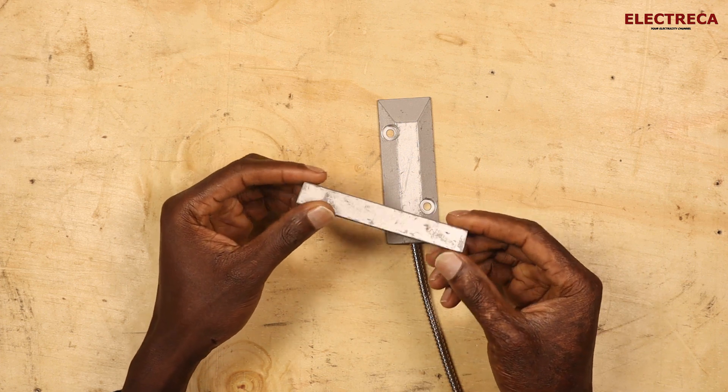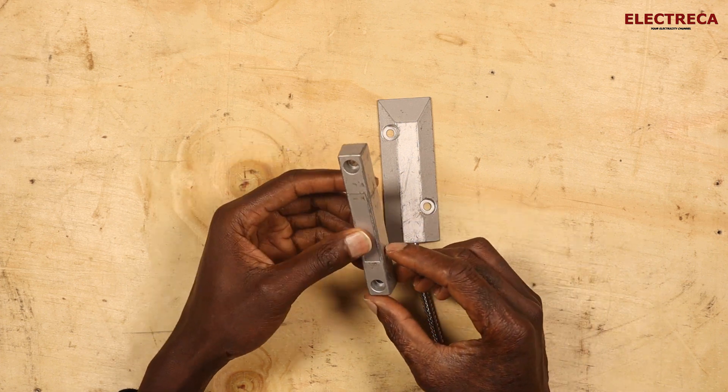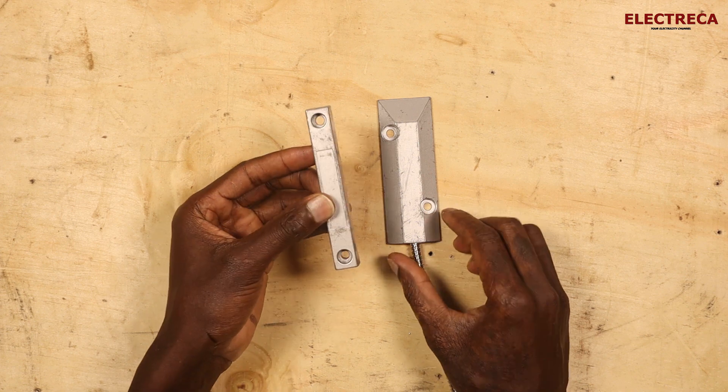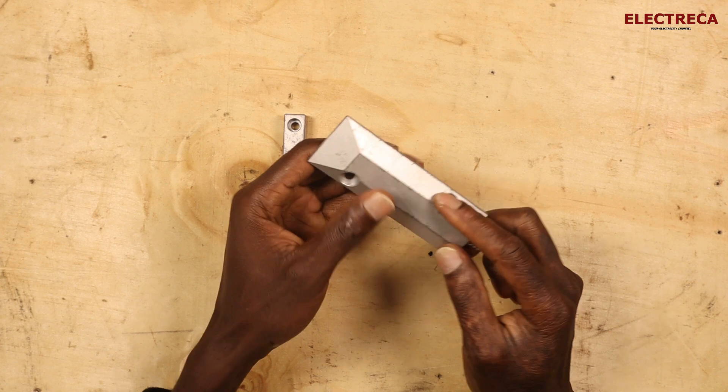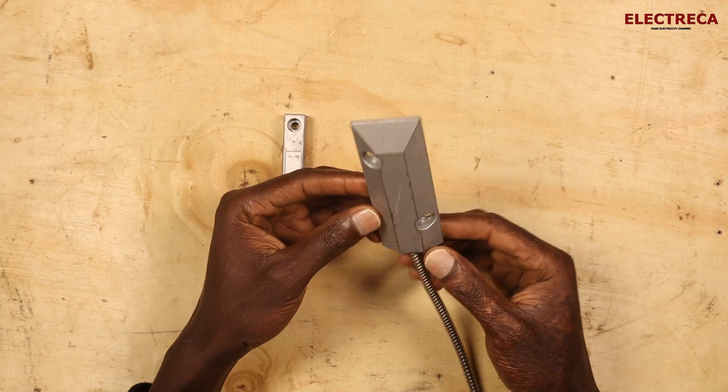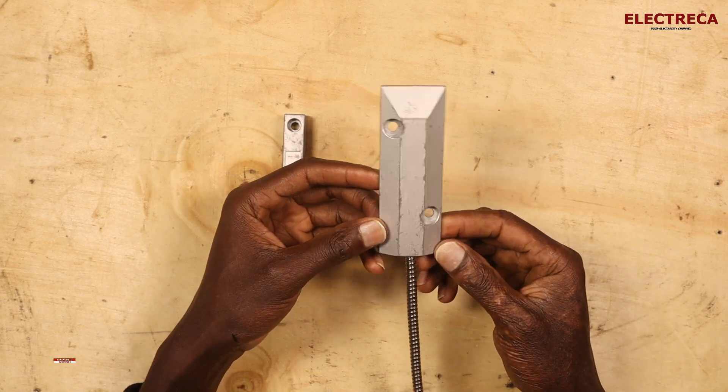Thank you very much for being a subscriber, I really appreciate that. This is a magnetic door sensor and I want us to see how it works and how you can use it.